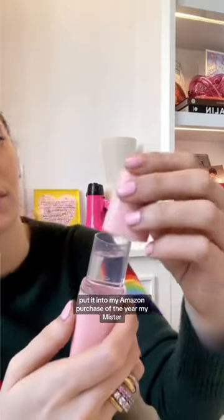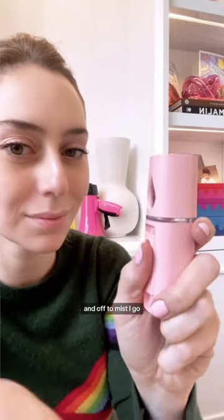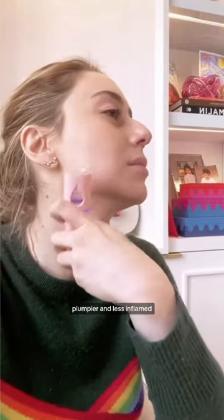I'm showing you guys how I poured it in — put it into my Amazon Purchase of the Year, my mister. And off to mist I go. My skin has never felt dewier, plumpier, and less inflamed.